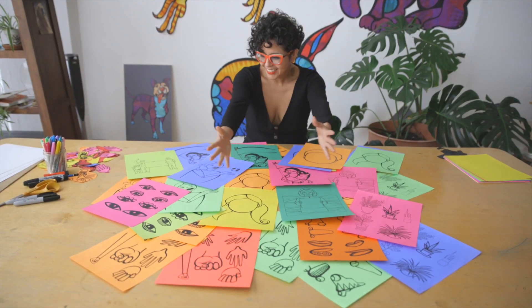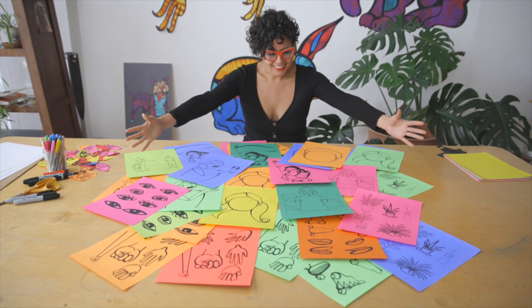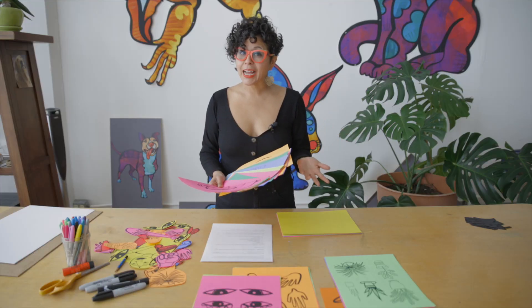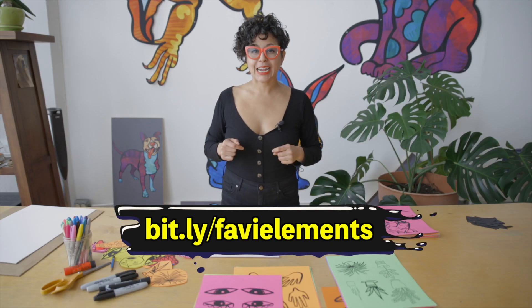I've prepared a PDF with some of my drawings to get your creative juices flowing. This packet includes human faces, butterflies, fists, and a lot of elements that I commonly use in my art. You can download the PDF to print out right here.